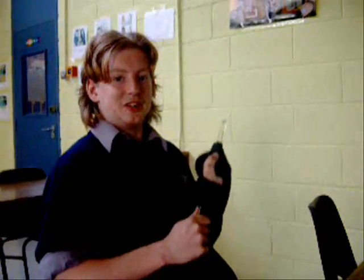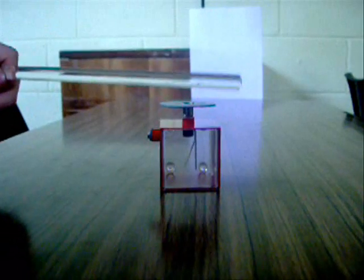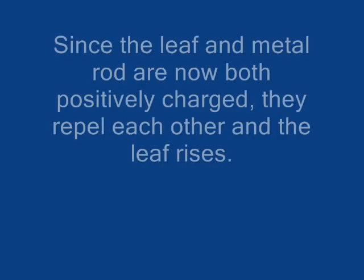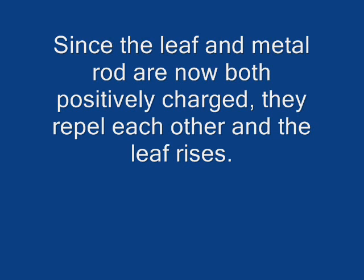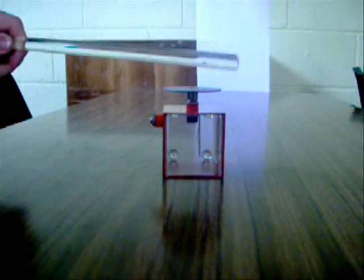Charge the perspex rod positively by friction. The positively charged rod attracts electrons from the gold leaf up to the cap. This charge separation makes the cap negative and the leaf positive.